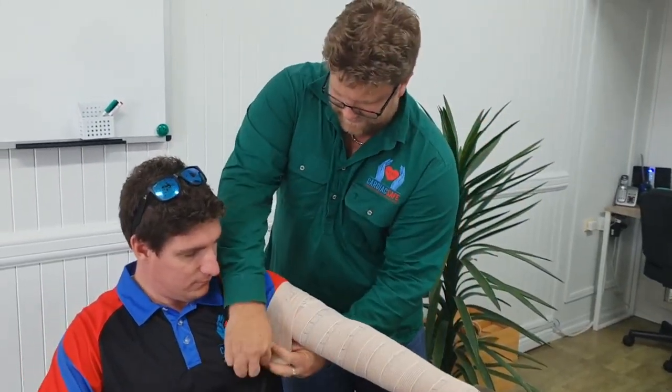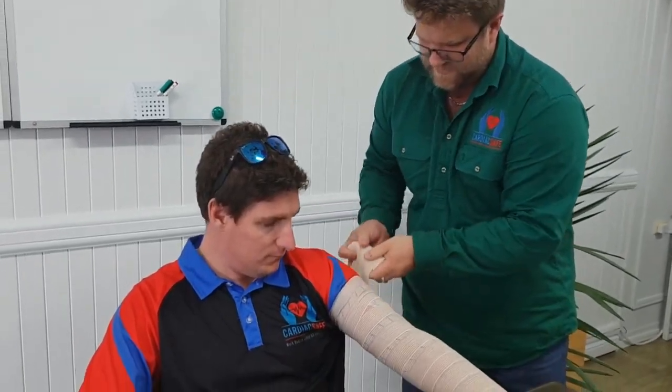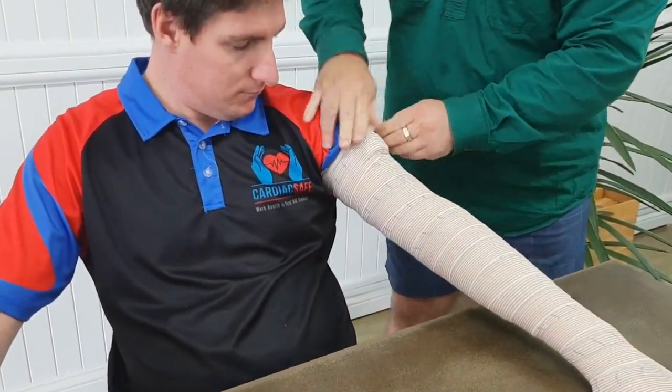Go all the way up, right up into his armpit, then tuck the end just under to hold it in place for the moment.